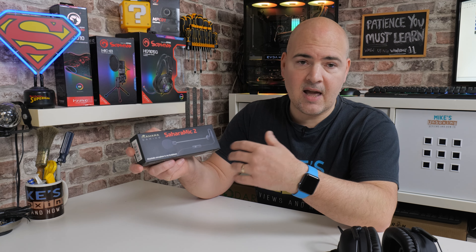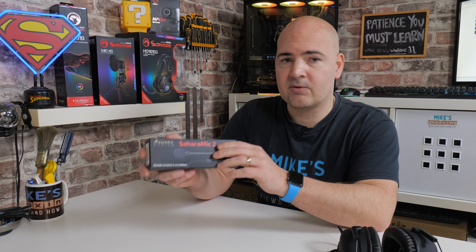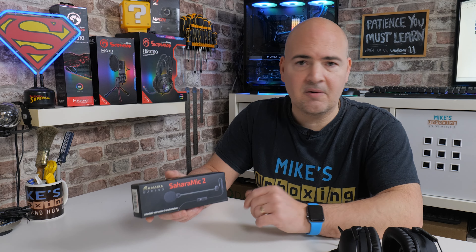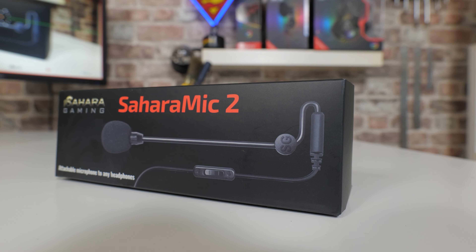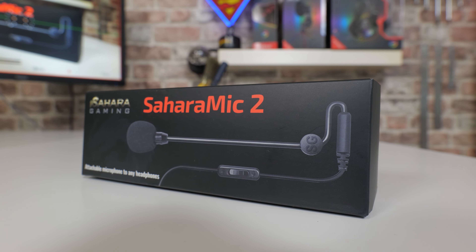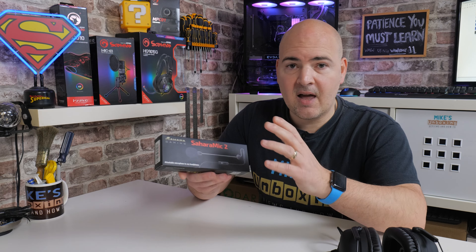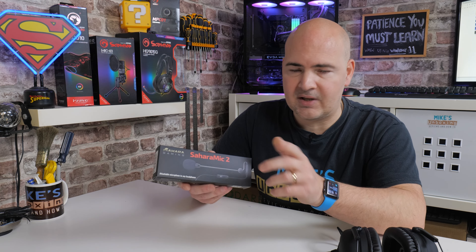The Sahara Mic 2 is essentially a microphone which can be attached to a variety of different headsets. It comes with a variety of different attachments, so you don't have to stick it onto just one headset. You can actually move it between your favorite headsets — let me know in the comments if you have more than one. In today's video we're going to do a quick unboxing, see what we get, see how easy it is to attach to our headphones, then do some practical tests. I'm going to plug the microphone directly into the camera for a raw signal, review the footage, and then give you my personal opinion at the very end.